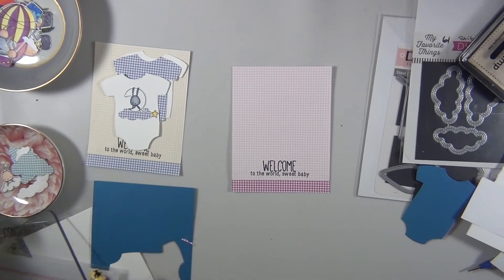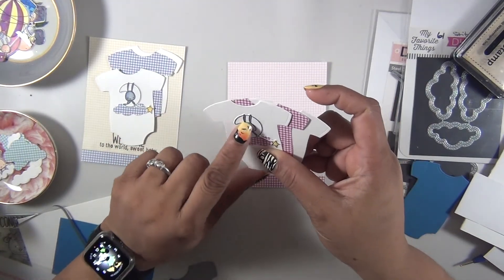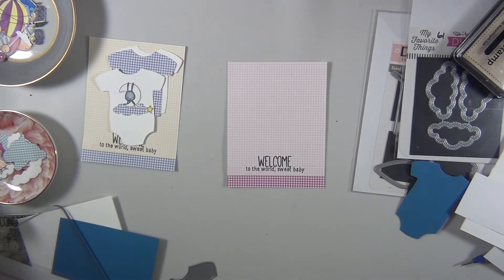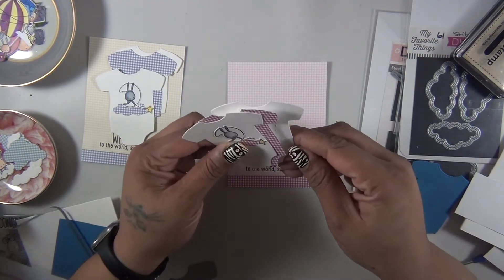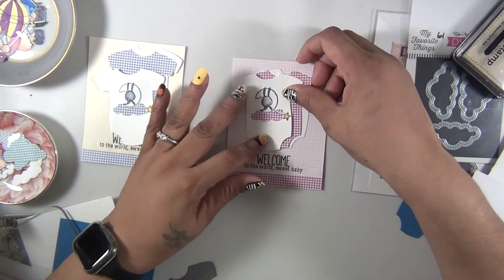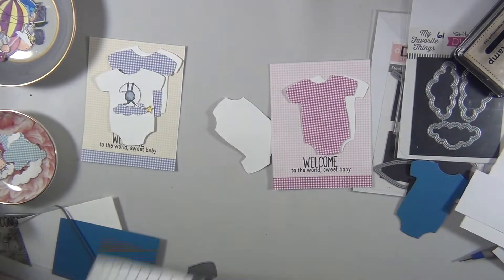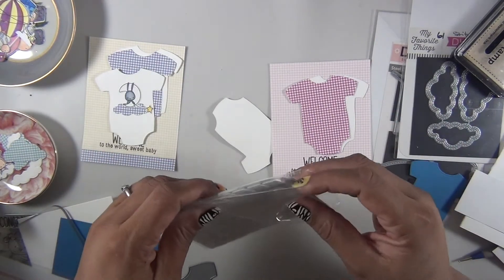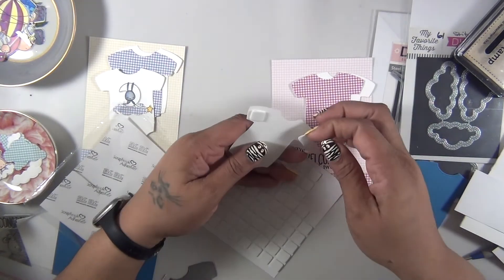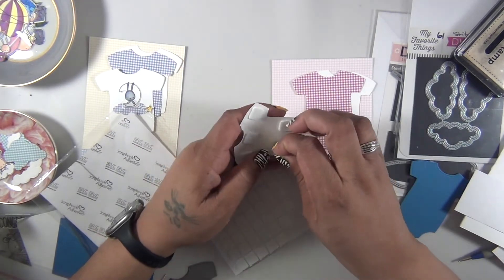For the bonus cards, I'm creating two baby cards — maybe for a baby shower or to welcome a new baby. I use the onesie die set from MFT, which is an older die set called Baby Onesie. I cut it in white cardstock twice, used two pieces of pattern paper from the kit, and added one of my cute little images at the front with some foam tape. My sentiment says 'Welcome to the World, Sweet Baby.'